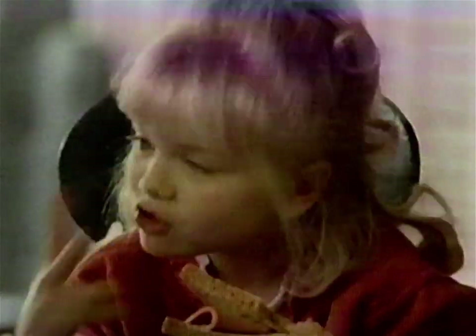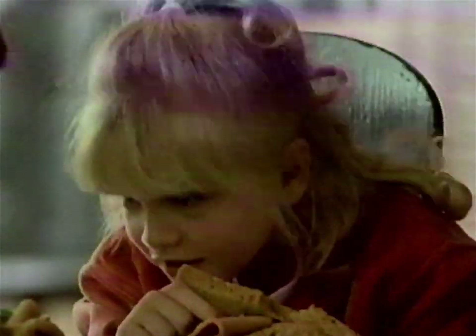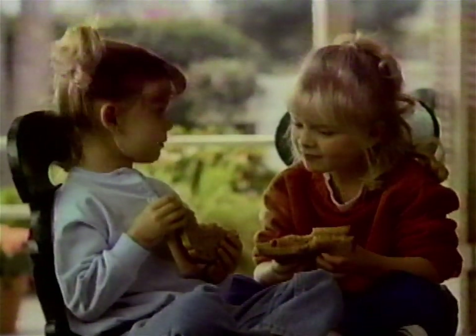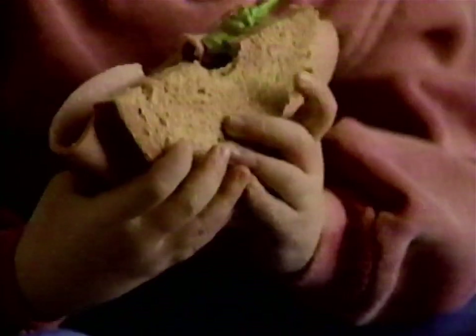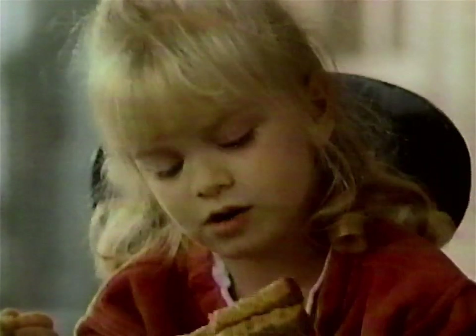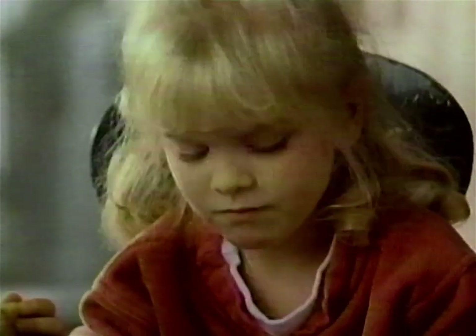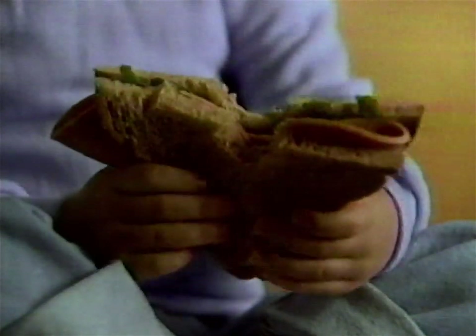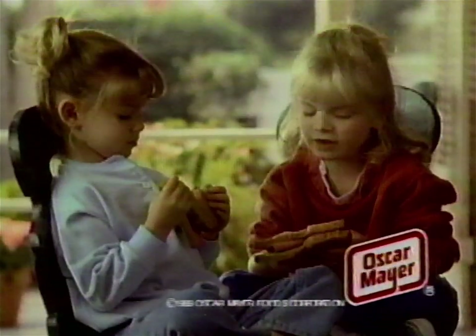This is what mommy does: she puts two pieces of bread, then the bologna, then the lettuce. My bologna is on top of the lettuce. Maybe she figured the lettuce is bigger. Oscar Mayer beef bologna — made with pure fresh beef and no fillers. Oscar Mayer, one of the nice things moms do.